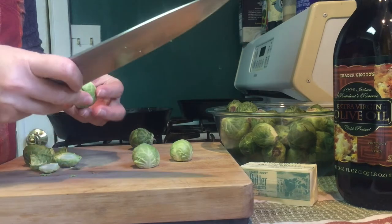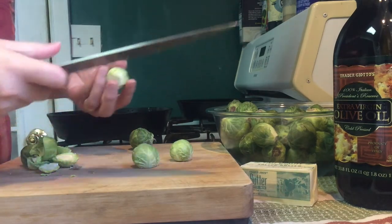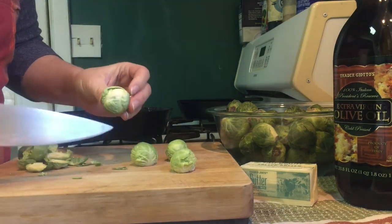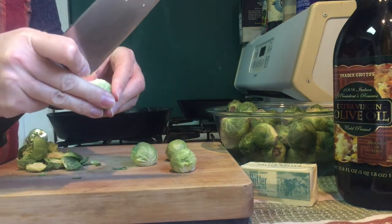So all I'm doing now is getting through this pesky cleaning process. I cut off the bottom and then I use the same hand to pull off the outside leaves.